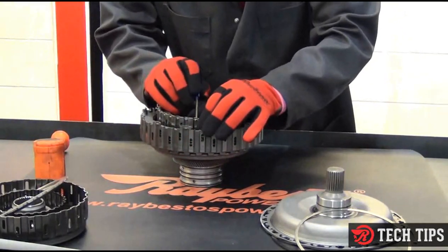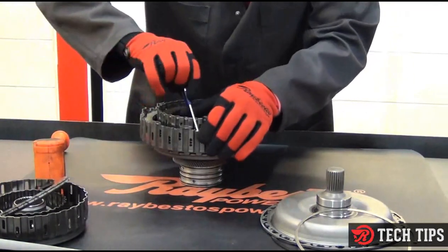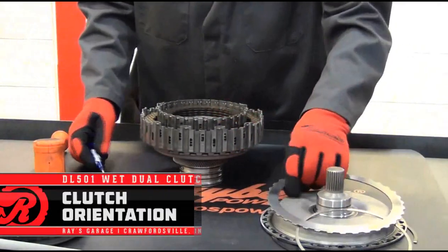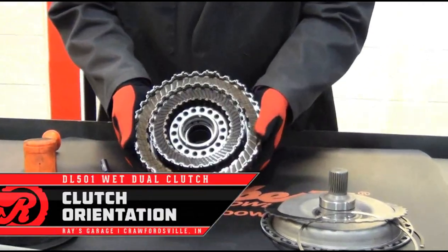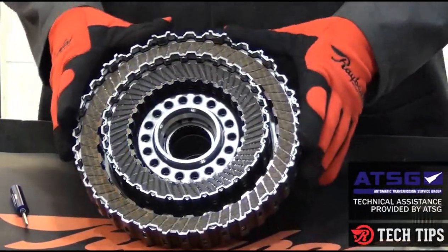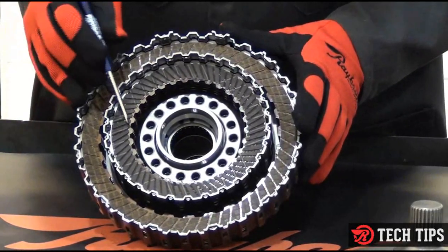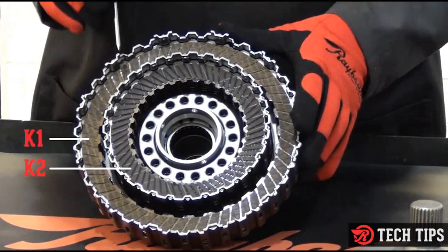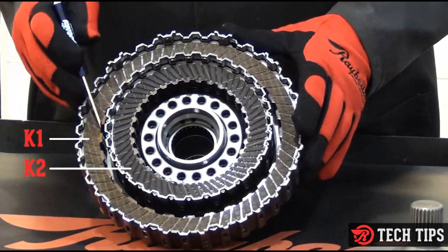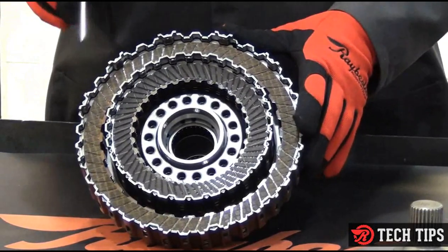Now, I'm going to take the top steel plates off so you can see how these clutches are installed — and this is very important. Not only are these segmented clutches, but these are also directional. Notice that from the ID to the OD on the K2 clutch, the groove goes in a counterclockwise direction. On the K1 clutch, they go from ID to OD in a clockwise direction.